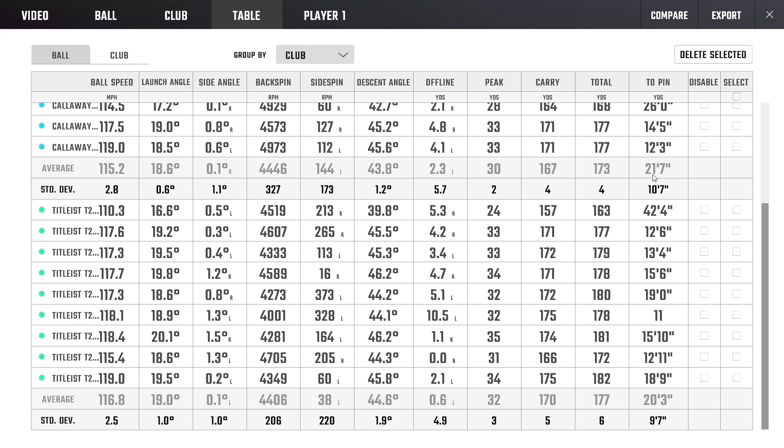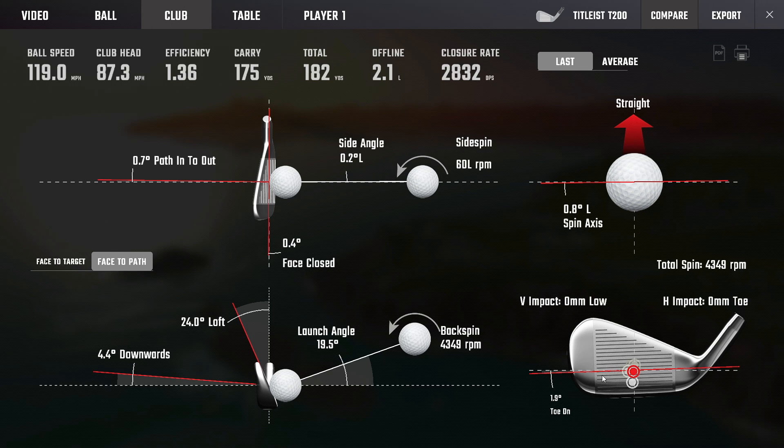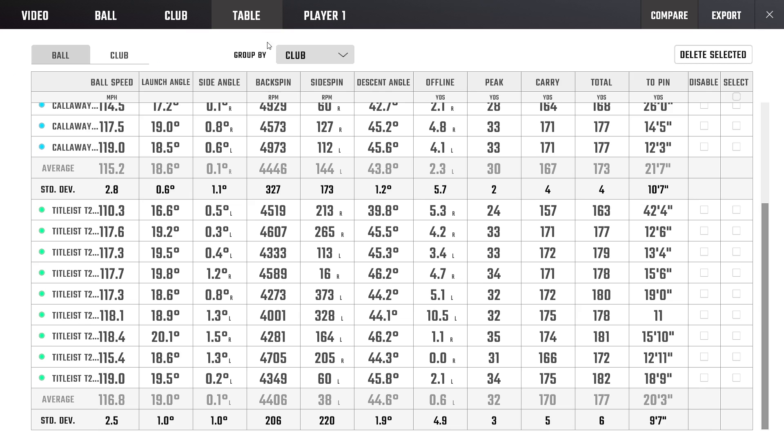Nine shots each: the Callaway averaged 21 foot 7 inches to the pin, the Titleist 20 foot 3 inches. Standard deviation of 10 foot versus 9.7 foot — incredibly close. Ball speed: one mile an hour difference, two mph standard deviation — essentially the same. Launch angle: one degree difference, 0.4 standard deviation. Spin the same, side angle the same, carry three yards difference on average but the standard deviations overlap — two data circles exactly on top of each other. Titleist just snuck it; strike patterns from low to slightly high but all along the center line for both.